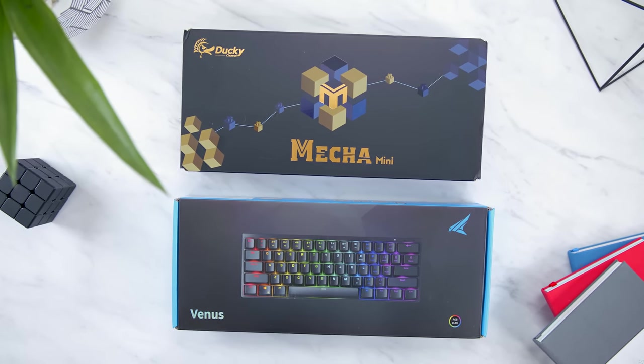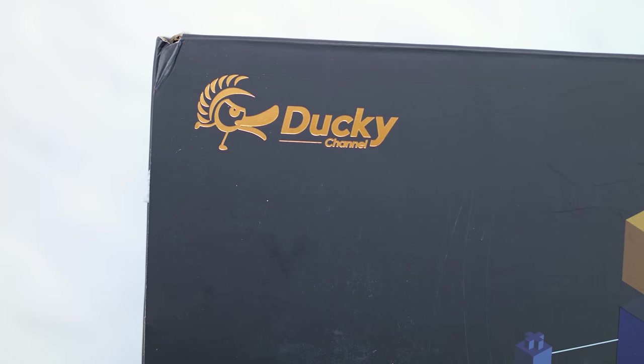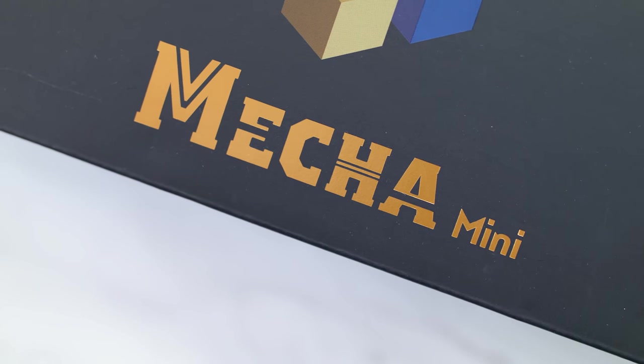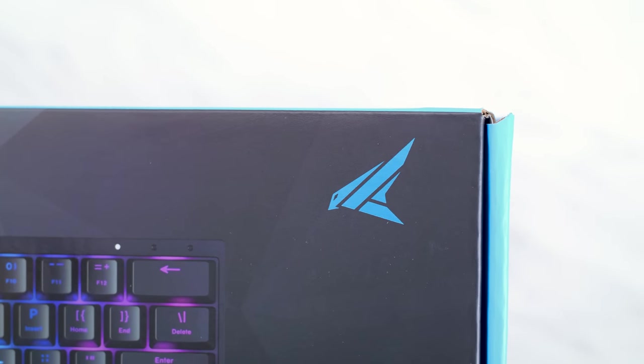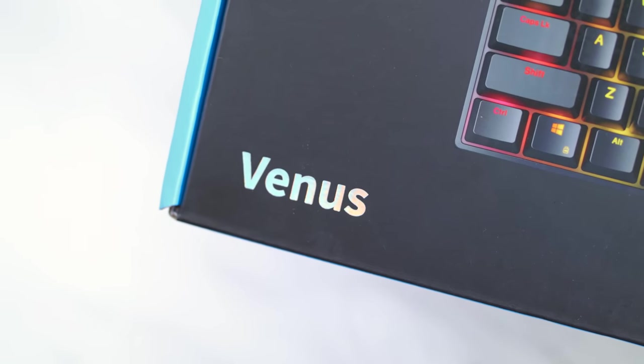So why did I pick these two? Well, like I just mentioned, they are pretty much brand new. And second, 60% keyboards have become the rage over the past year or so, mainly due to people like Tfue and other streamers liking these smaller compact keyboards.